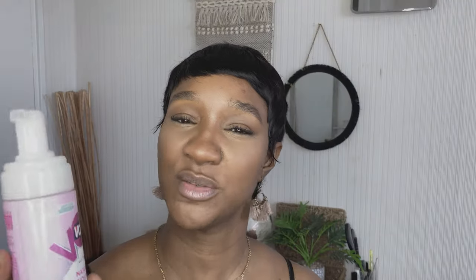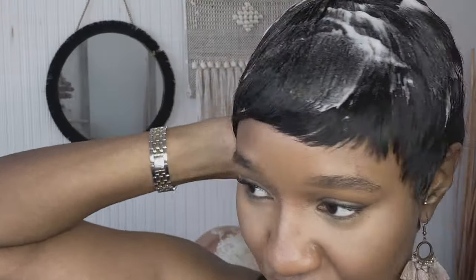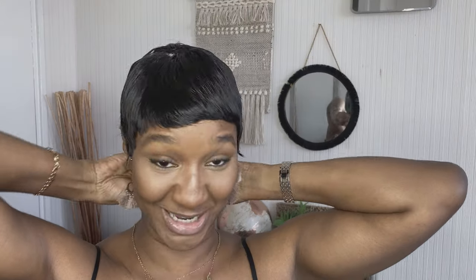I've got two choices of mousse. I like this one because it gives a nice crunch hold, but I think this other one is better for the next look — even though it says volume, it gives a nicer softer look. I recommend this wig for those who want to protective style, aren't familiar with wigs, or want to try a cut before committing. I enjoy my wig but I'm missing my curls, so that tells me I'm not ready to cut my hair.